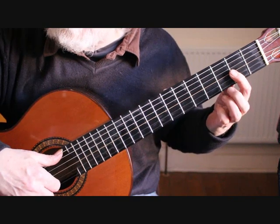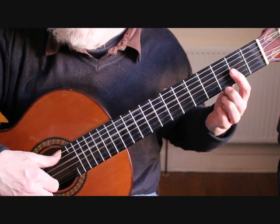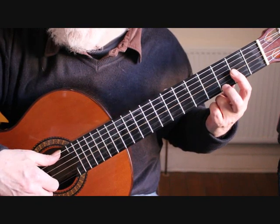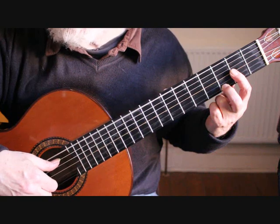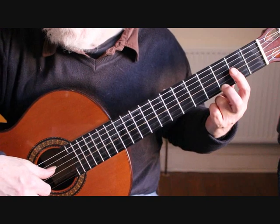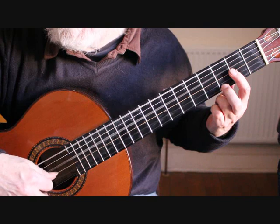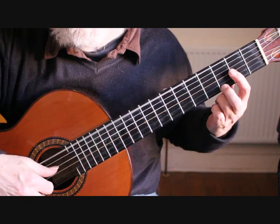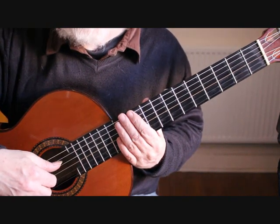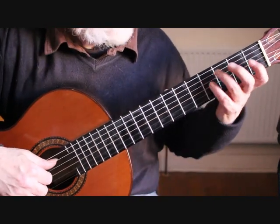We slur or pull the finger off to sound the F sharp. Put the second finger back down on the G and play the first string and sixth string together, then second string, first string, second string. So beats one and two of bar 18 are second string and sixth string.